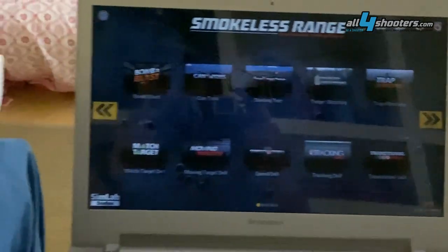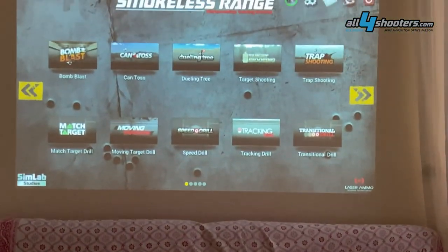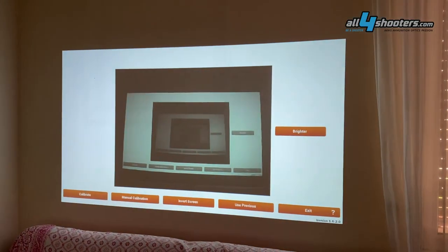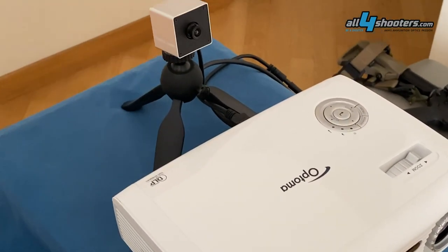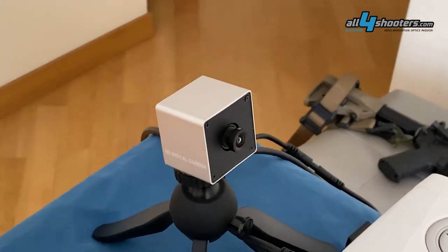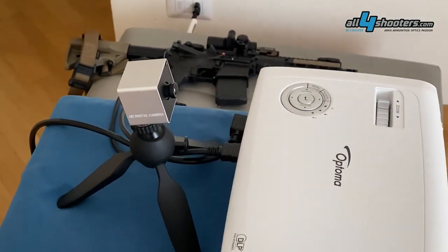The software runs on a PC connected to a video projector that projects the image on a white wall or screen. The Smokeless Range camera needs to be calibrated to this image. The video projector used should have between 2000 and 3500 real lumens and a resolution of 1280 pixels. The camera works with both infrared and visible lasers.